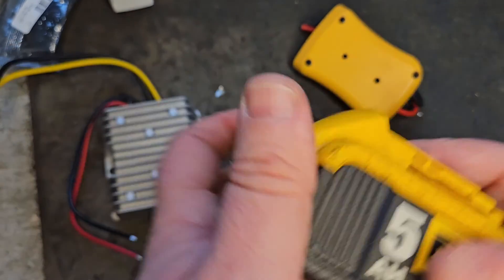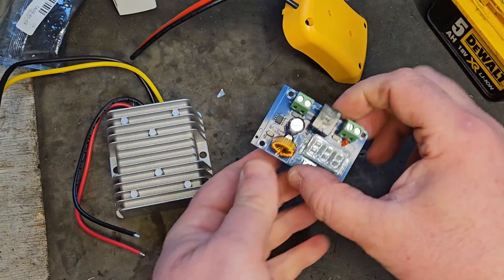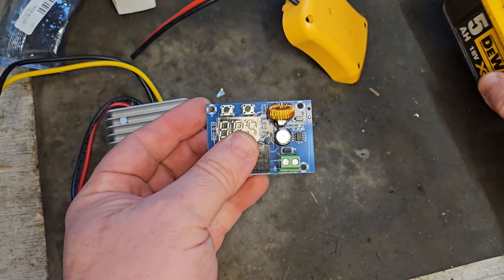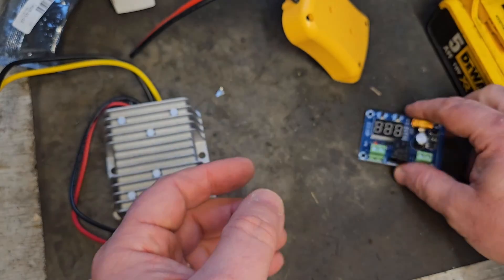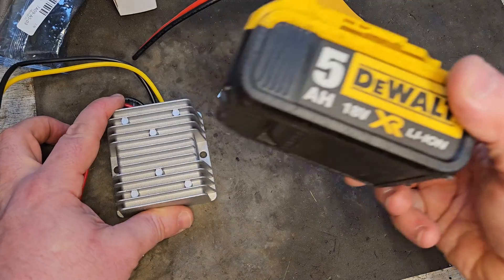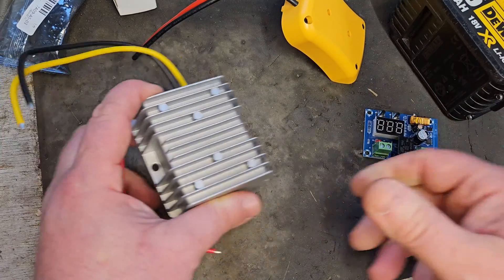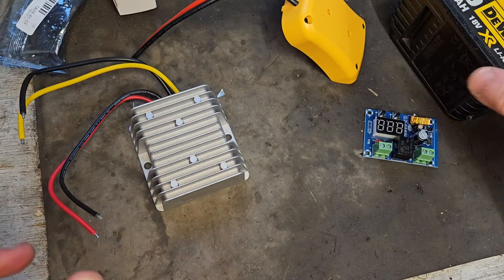To convert the quad, we need one of these battery connectors and a little over-discharge protection board. This board will protect the battery from over-discharging — we can set it to a voltage and it'll cut off so it won't get too low to recharge. And because the quad is 12 volt and this is 18 volt nominal, 20 volt when fully charged, we need to drop the voltage, and that's where this voltage dropper comes in.